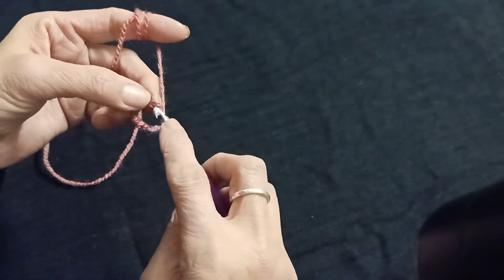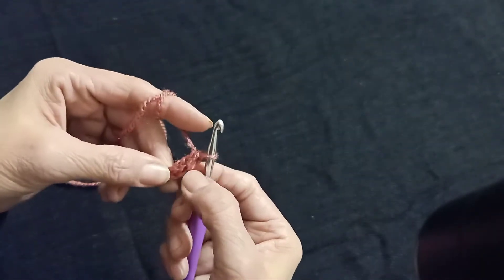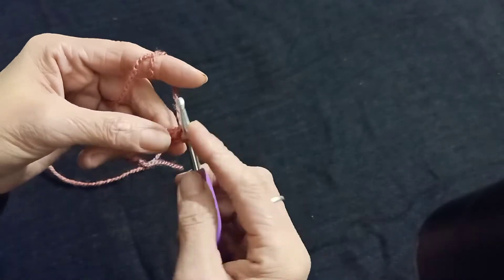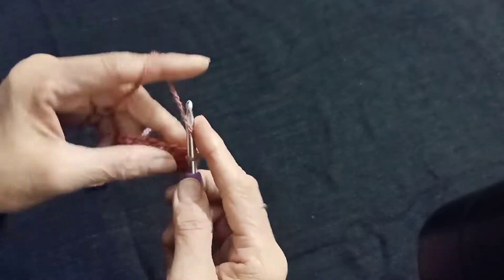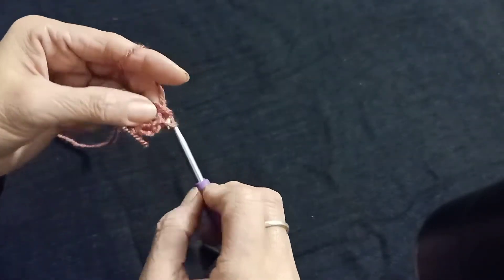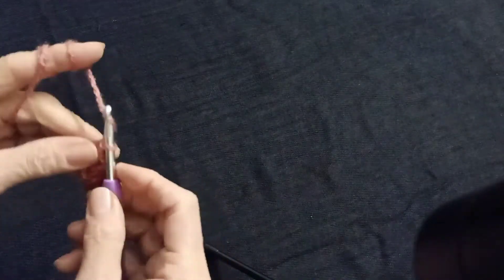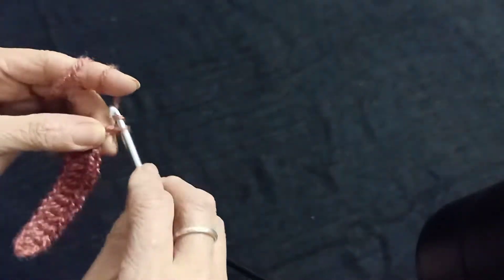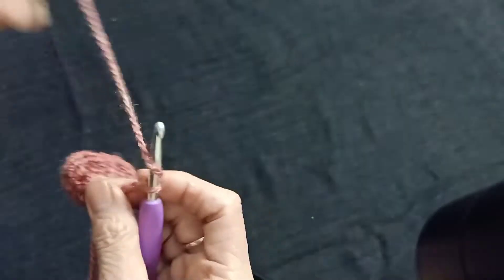In the fourth chain, make one double crochet. These three chains count as one double crochet. In every chain make a double crochet. First row is completed. Chain 3, turn the pattern and again make double crochet in each chain.